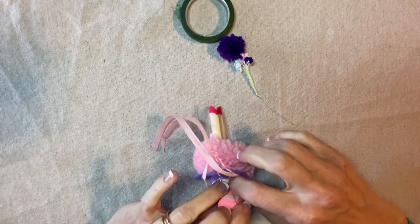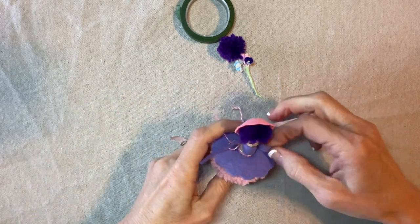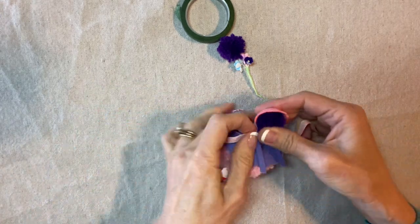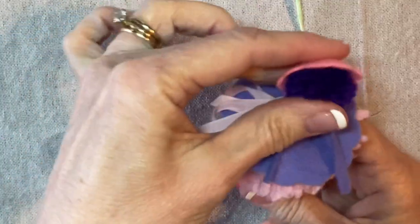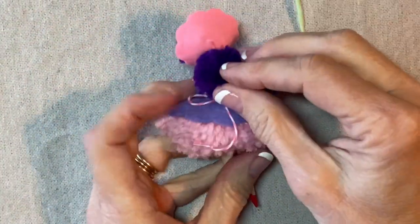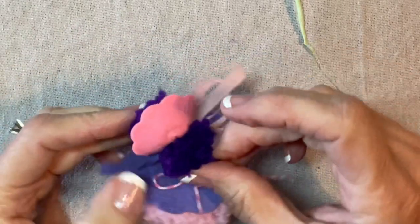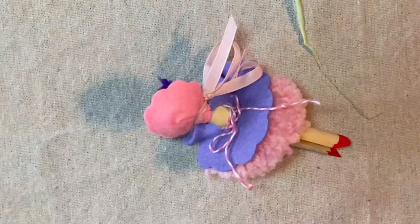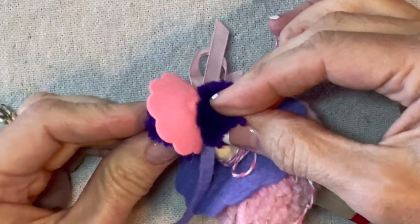Now I'm going to draw these ribbons around — remember we have these arms, so just be careful not to catch the arms. I'm going to tie this securely to one side of her chin. There's her bonnet. I don't really like the way the back looks, so I'm adding a pom-pom to the back — that sort of looks like a little ponytail and also helps to disguise the back.